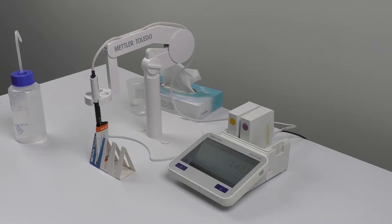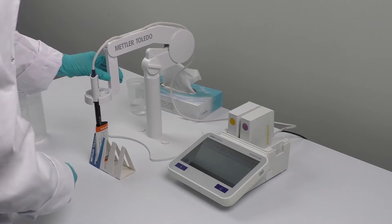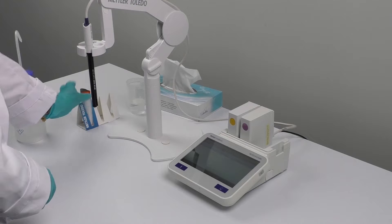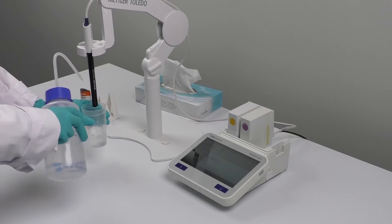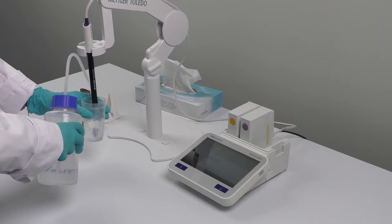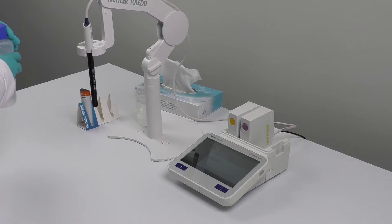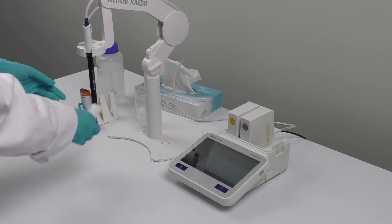Once you have completed the calibration process, you can see the cell constant value on the meter. Just click 'Save' to save the newly generated cell constant. Then remove the sensor from the standard, clean it with deionized water, and dab it with a tissue.